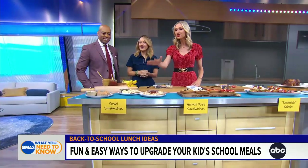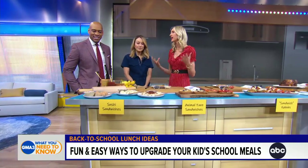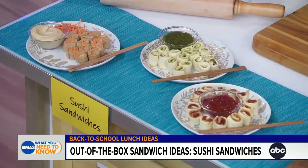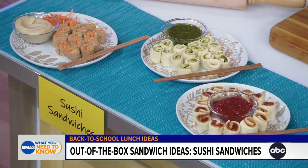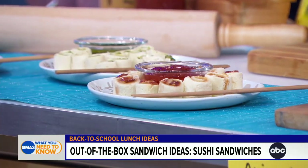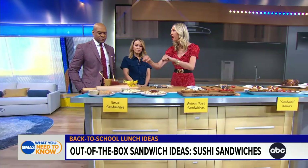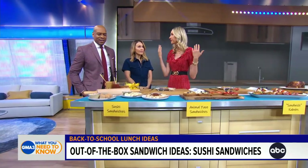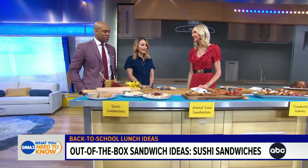It's a different take on a sandwich. These are sushi sandwiches. There's not a lot of time at school — kids have to eat fast — and sushi sandwiches are much faster. We've got some hummus and grated carrot, a little pesto and whipped cream cheese, peanut butter or sun butter and jelly. All you're going to do is take that bread, roll it out, spread it, roll it up, and cut it just like your favorite sushi. That's amazing — and simple!